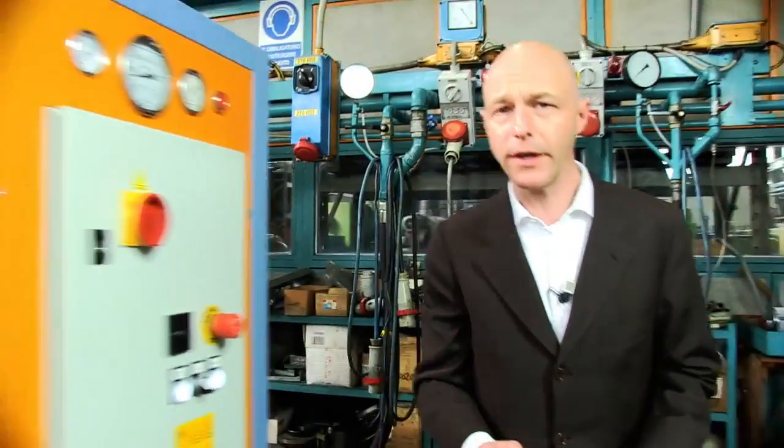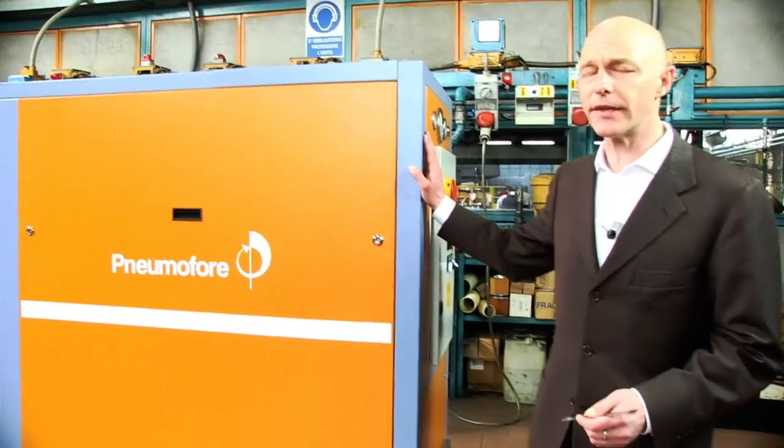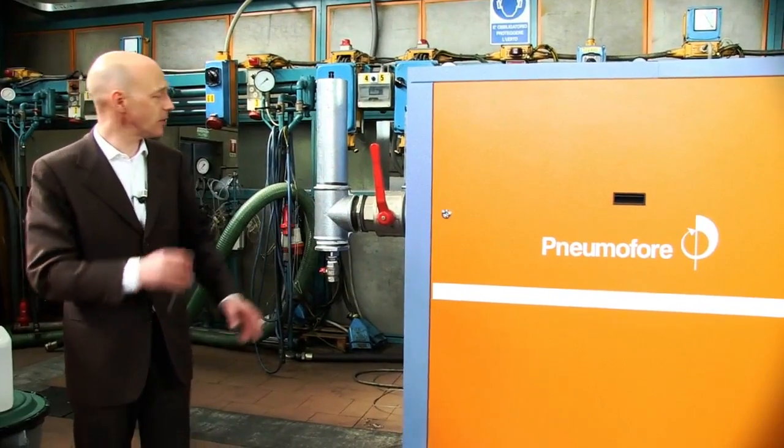Inside the machine we have everything it takes to have the machine ready to use. It is a completely tested and solid unit.